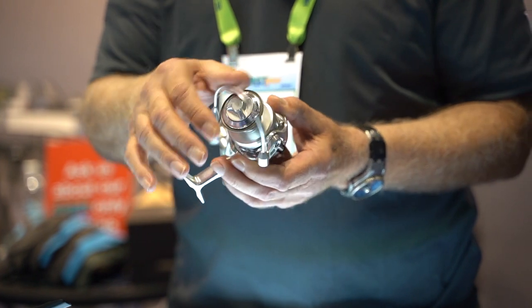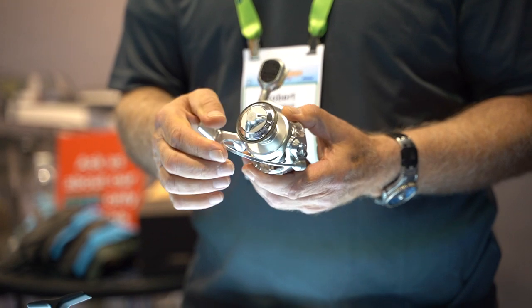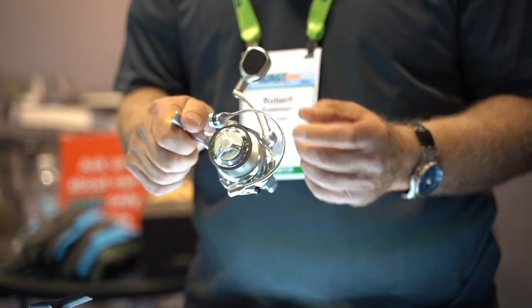The toggle point is such that it's not easily closed, so that when you make a cast you're not going to lose your lures. So it's basically a fail-proof system.